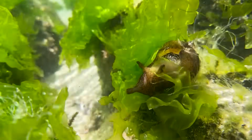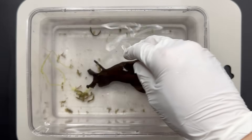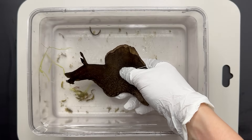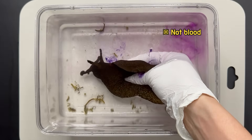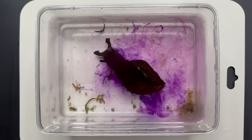Additionally, there's one more fascinating defense mechanism. If you put a sea hare in a container and gently press on it with your fingers, it starts to release purple ink. It can release quite a significant amount.